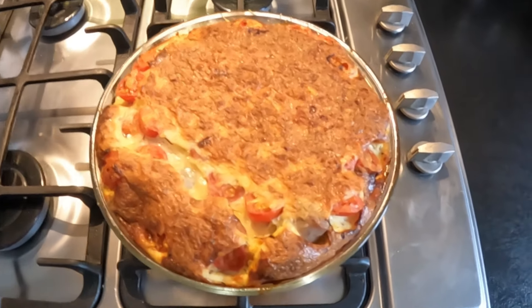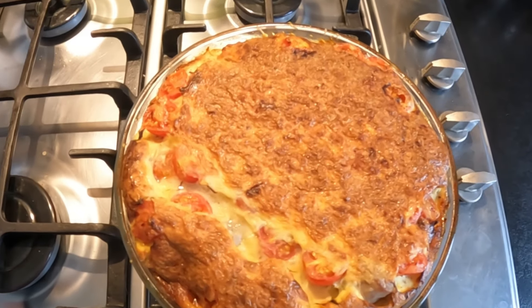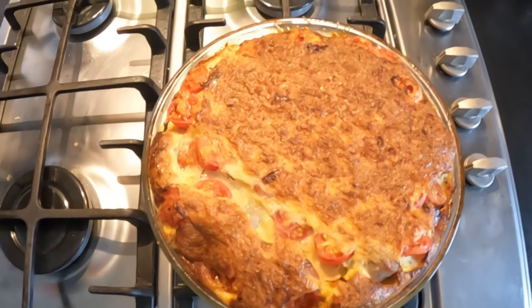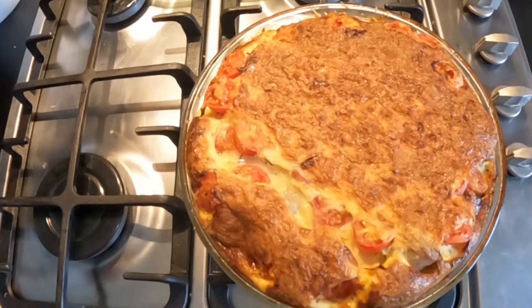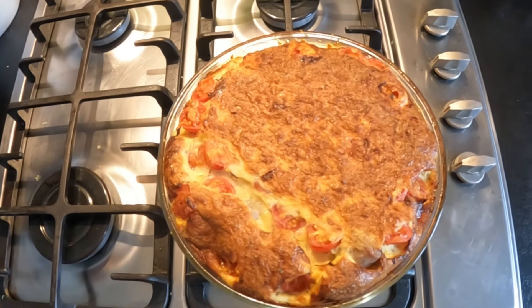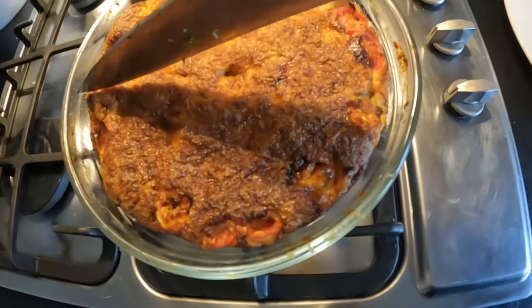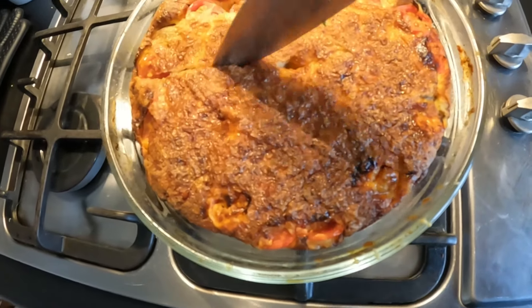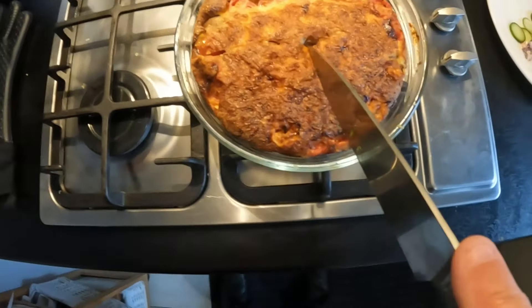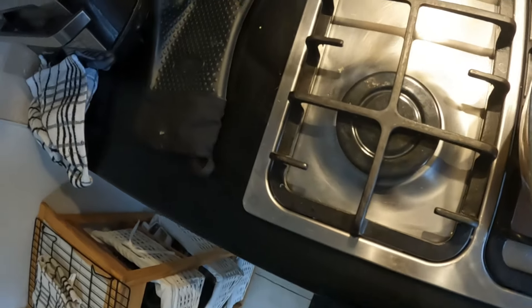I had to put it back in after 20 minutes because it wasn't quite done, so it's out now. Obviously it's hotter than the face of the sun at the minute so I'm just going to leave that — we're going to have that tonight with a little bit of salad and some coleslaw. Right, back from work now — I'm going to portion this up. Give it a cut — look at that!